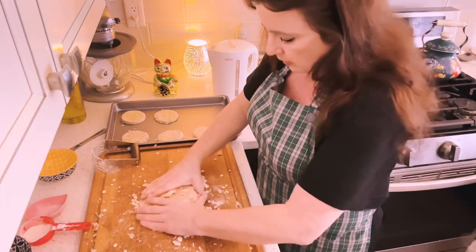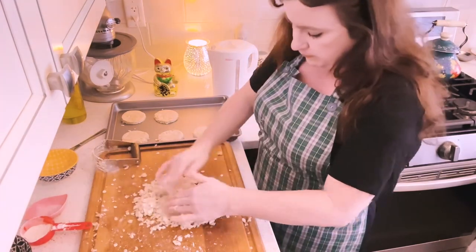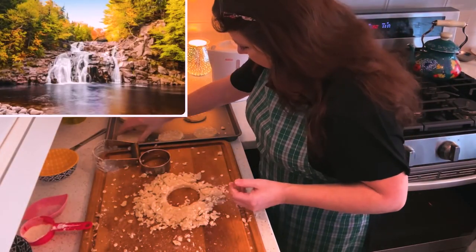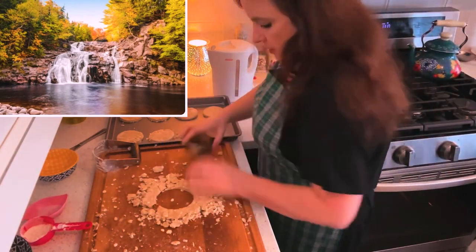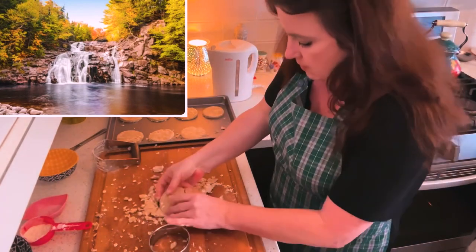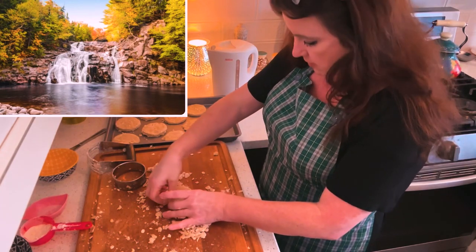My husband was picking on me — I went over and dampened my hands and came back and pulled all the oats back together. Throughout Cape Breton there are so many pretty waterfalls, all the way through Nova Scotia actually. There are many of them, and another thing — Nova Scotia, Cape Breton Island and the mainland together, has over 200 beaches. If you're ever that way, go check some of them out. The whole province is very pretty.